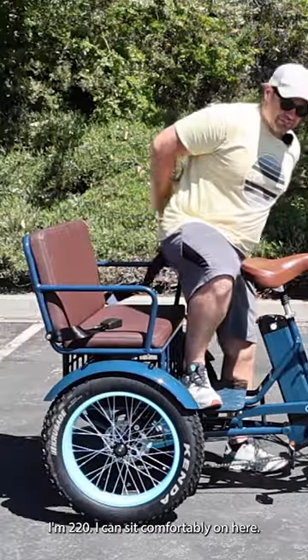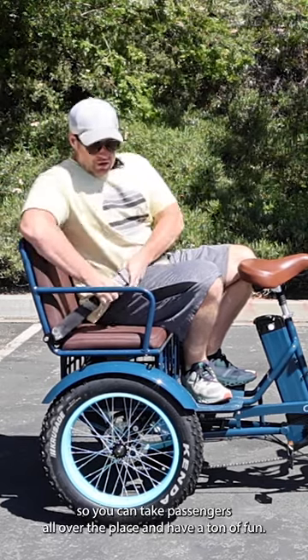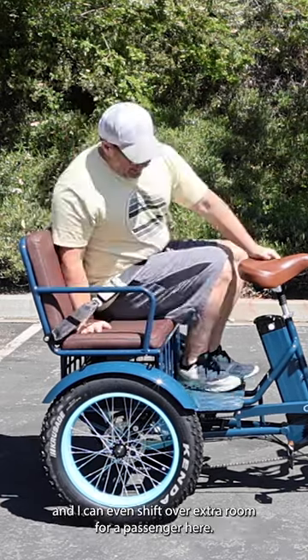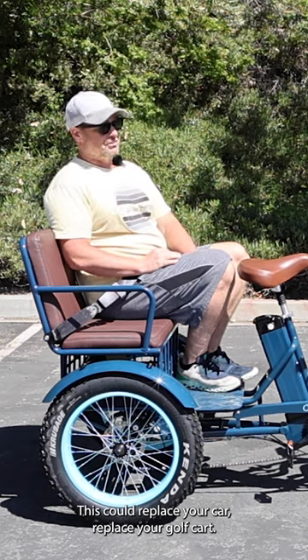I'm 220 pounds and I can sit comfortably on here. This thing has a 750-watt front hub motor, so you can take passengers all over the place and have a ton of fun. I can even shift over — extra room for a passenger here. This could replace your car, replace your golf cart.